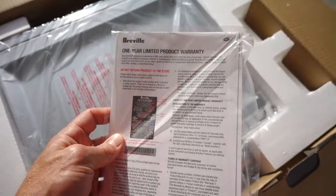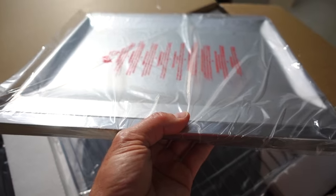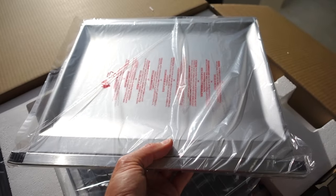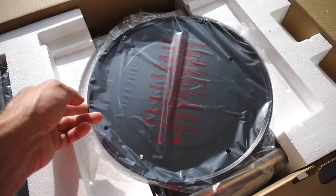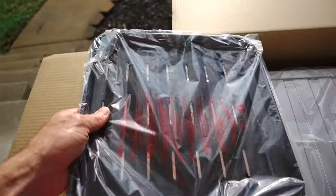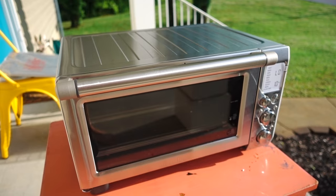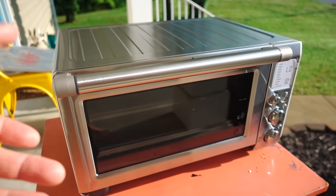Here we have the instruction manual and the warranty card, and then we have this drip tray. This is what slides into the bottom of the oven and catches all the drips. Then we have this grill here. Under that, we have a pizza tray. On the side here, we have another tray. Now I'll remove the oven from the box — here is the Breville Smart Oven Pro all unboxed.